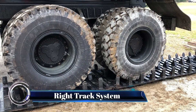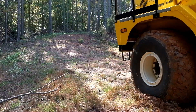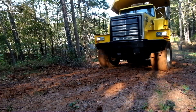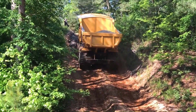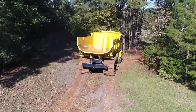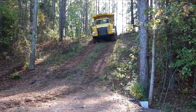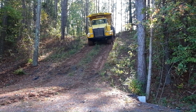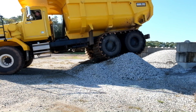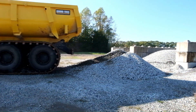Right Track Systems specializes in manufacturing and distributing rebuildable rubber track systems for heavy-duty and off-road equipment. Whether you're navigating through mud, sand, snow, or any other extreme ground conditions, they've got the solution. Their tracks are designed to provide 500 to 700 percent more traction and flotation compared to regular pneumatic tires, making them ideal for trucks, trailers, and other vehicles.